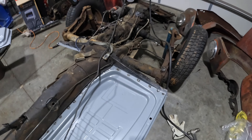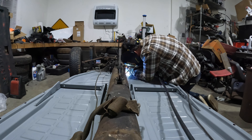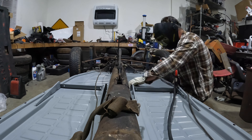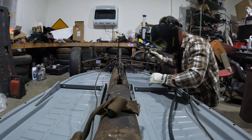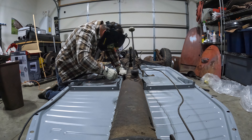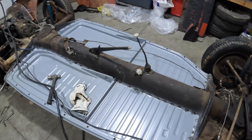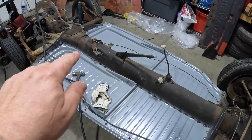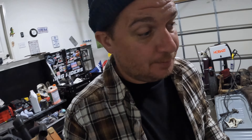Driver side is all welded in — let's get the passenger side going. Passenger side is mostly done. I still have to do this corner here, but I'm going to have to do a little banging to get it to fit right, and it's 2 a.m. and my wife won't appreciate that, so we'll get back at it tomorrow.